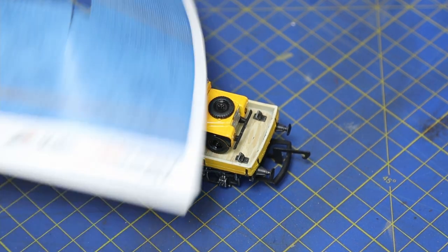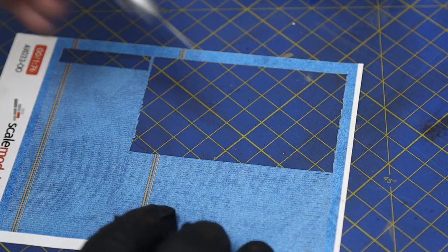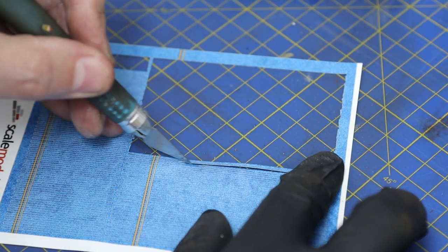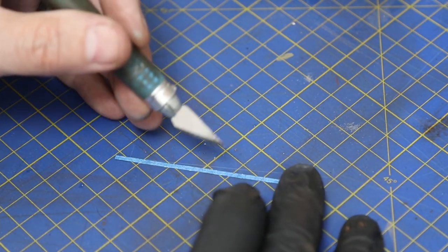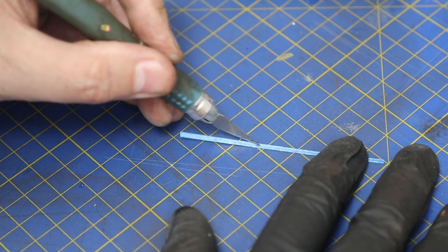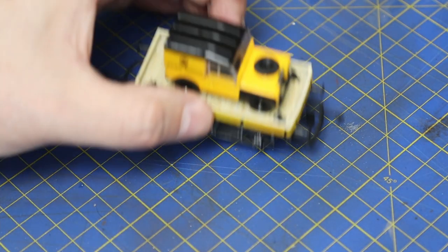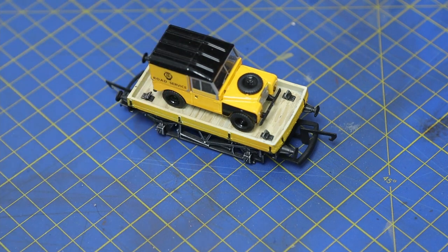For this one we'll use ratchet strap types from Scale Model Scenery - they do a couple of different colors. We're using the blue one. I'm not sure if it's totally appropriate for the era we're modeling, but there certainly were ratchet straps around when that vehicle would have been in production. Maybe this is a restored example going off to a museum and they've used modern blue ratchet straps. You could use chains, rope, or paint the ratchet straps in a fawn, tan, or taupe color - but I'll leave them blue on this one.